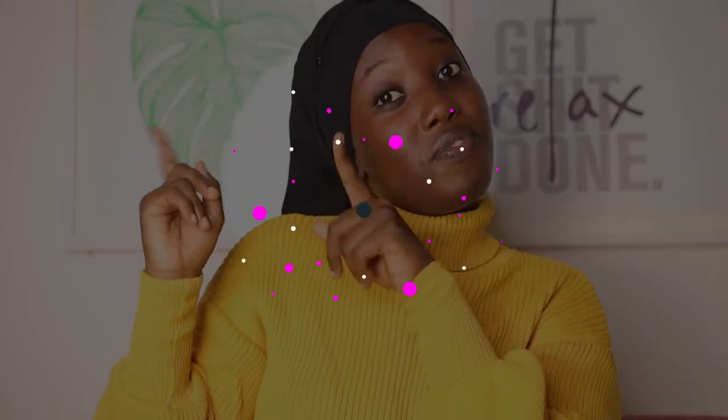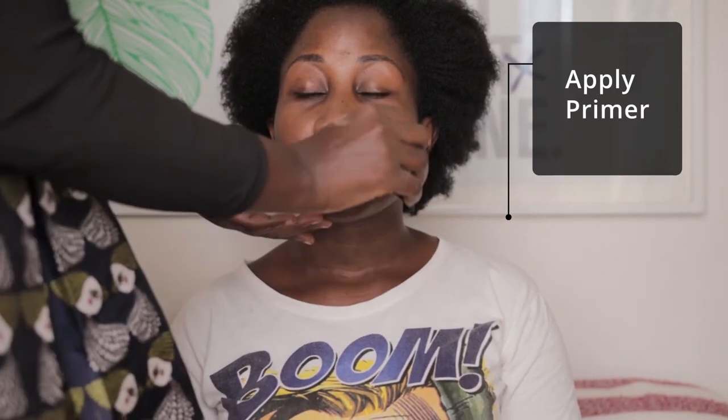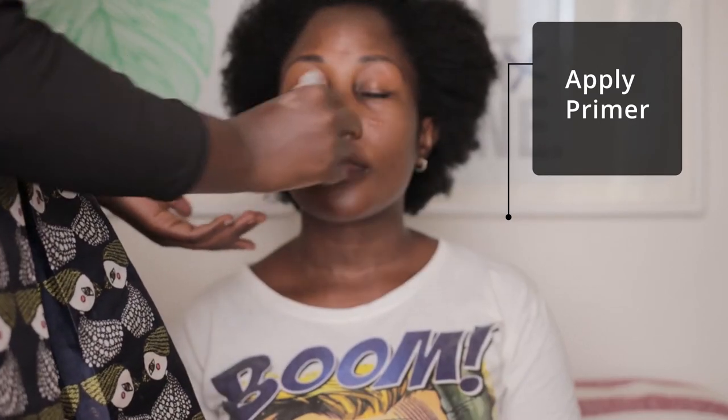Let's go straight to the video. I always begin with priming the face, and for that I'm going to use F8 Curve Primer. Make sure that you focus more on your T-zone areas.